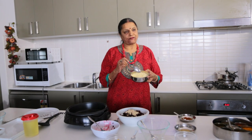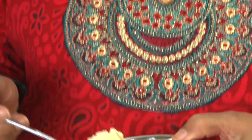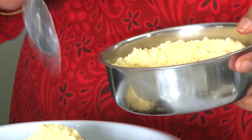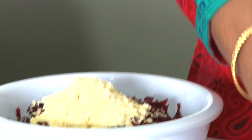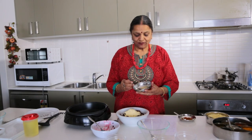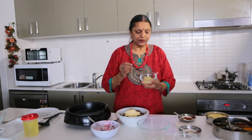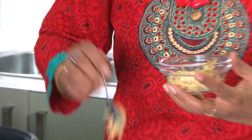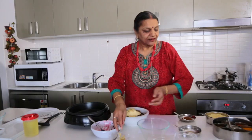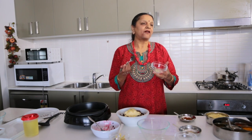Then I need a bit of besan flour — besan is the Indian name, it's chickpea flour — and I'm using one-fourth cup. I'm also using one teaspoon of chaat masala for taste, and one teaspoon of grated ginger.